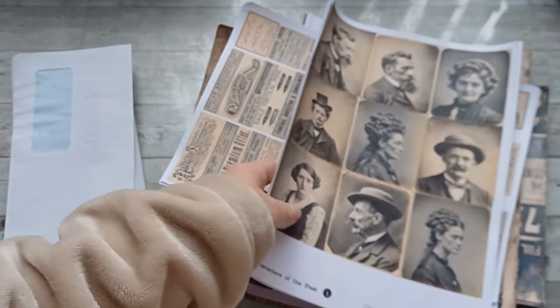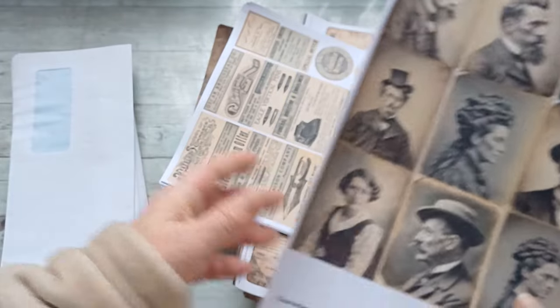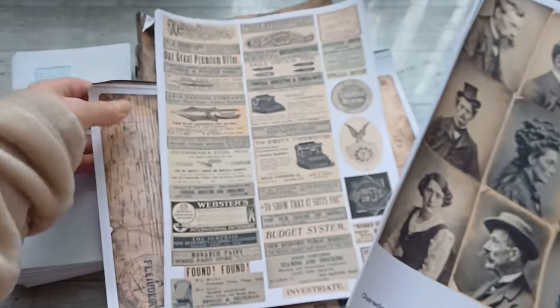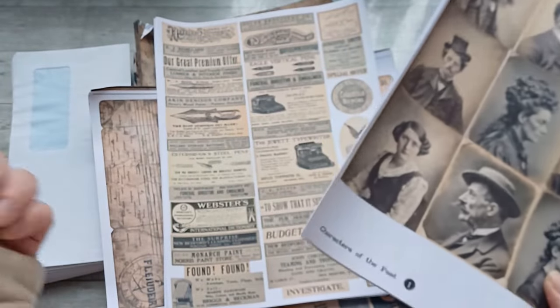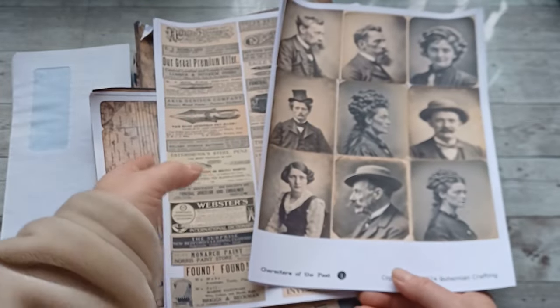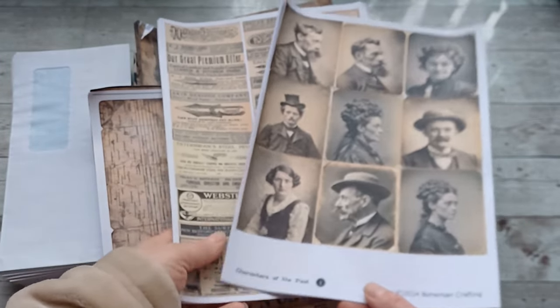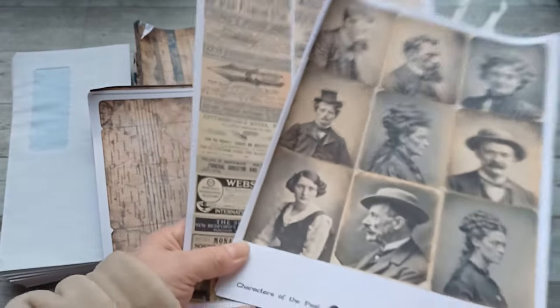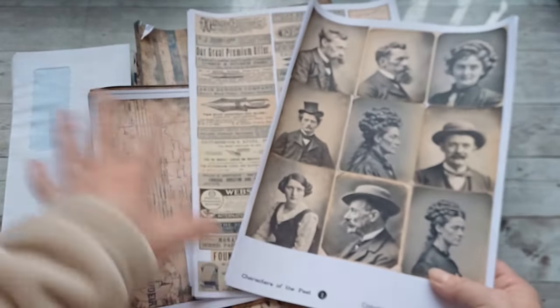Maybe you noticed if you are following me on my Etsy — lately I was able to upload so many new collections that I was creating during my bedtime. My Patreons will get them in weeks; I don't want to overload them all at one time. So they will get everything you see here.